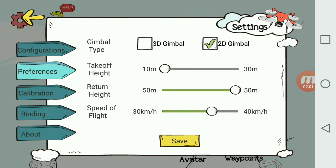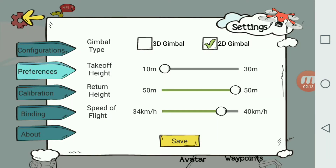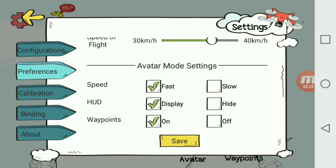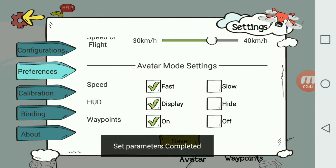When you get into higher speed settings, if you choose something like 35 kilometers an hour, it'll say 'Notice: switching to high speed mode, please ensure flight safety' and prompt you to confirm. We're going to try it at 30 kilometers an hour. You can also adjust your avatar settings — I set everything to fast, and I want my HUD display and waypoints enabled in case I want to make adjustments on screen during avatar flight.